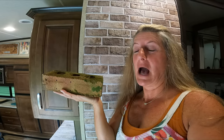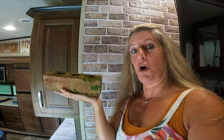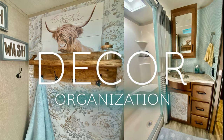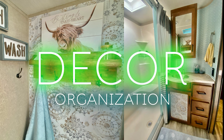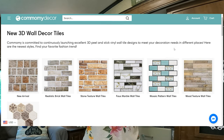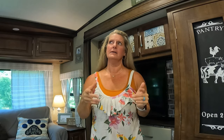On this RV Decor Series, I'm going to show you how I installed this brick in our RV, not this one. Since I've been doing the RV Decor Series, I've started having some people reach out to me, and Commonly Decor reached out and wanted to know if I wanted to do a video on their 3D tile. So rather than just jumping all in and saying yes, I asked them to send me some samples.